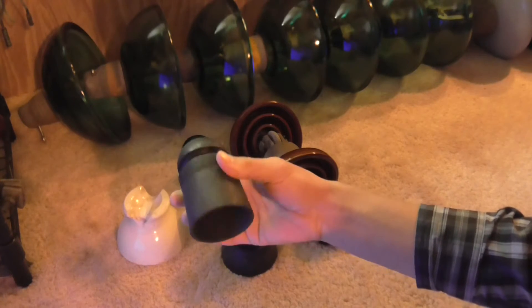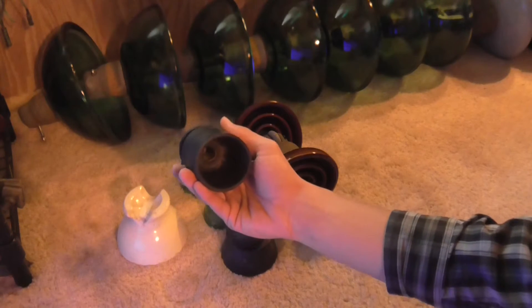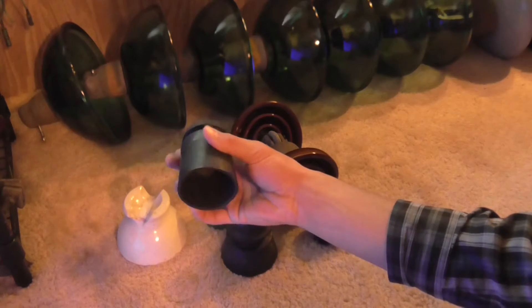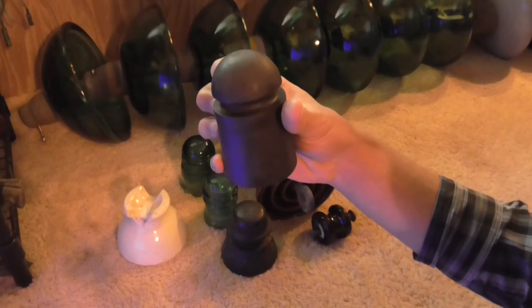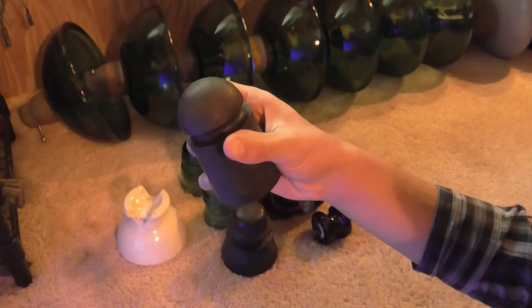If that's not the true story about these insulators, I'd be more than glad if you'd put it in the comments. This one actually says Continental Rubber Works, Erie, Pennsylvania, USA.